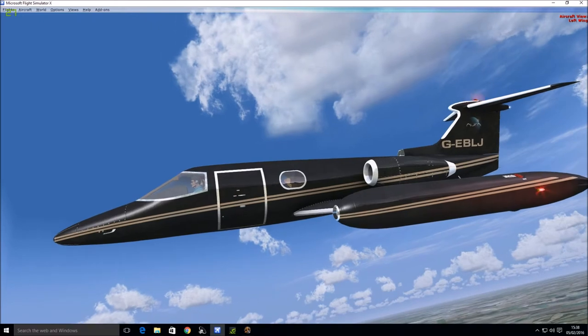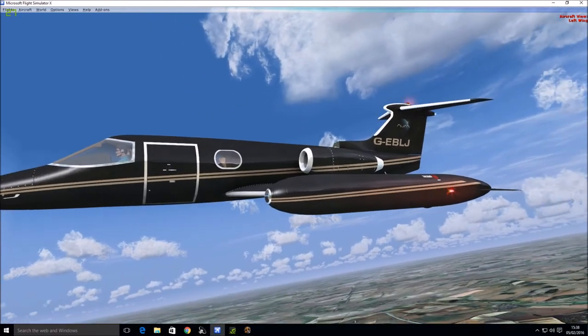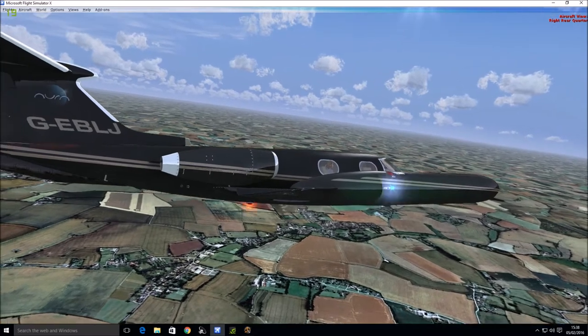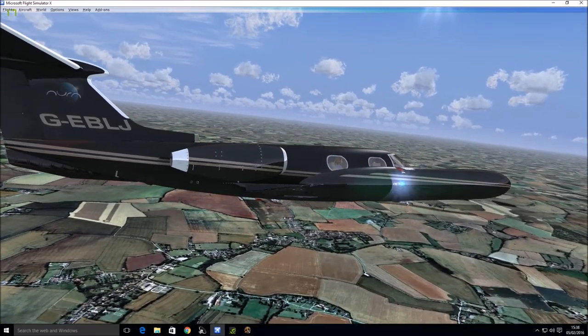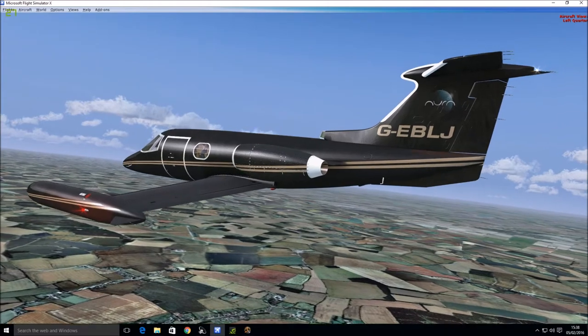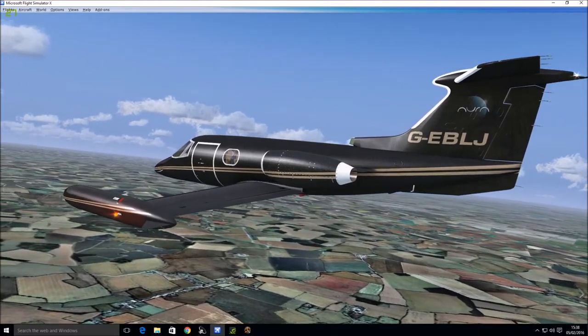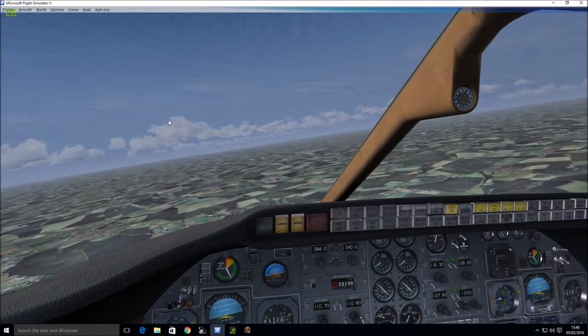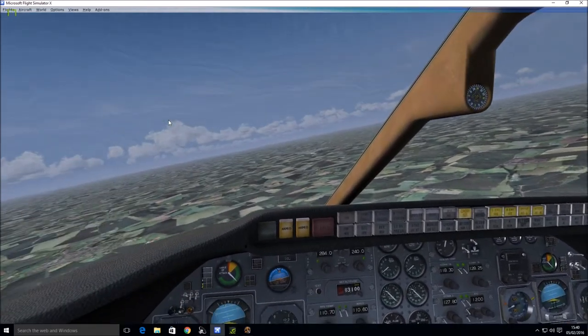At this point we're going to pause the video until we get to Luton, and then we're going to do a manual landing at Luton Airport. We'll see you on approach. And we're back — I've just disengaged the autopilot because I'm going to do this manual landing. We're heading there and there's Luton in front of us.